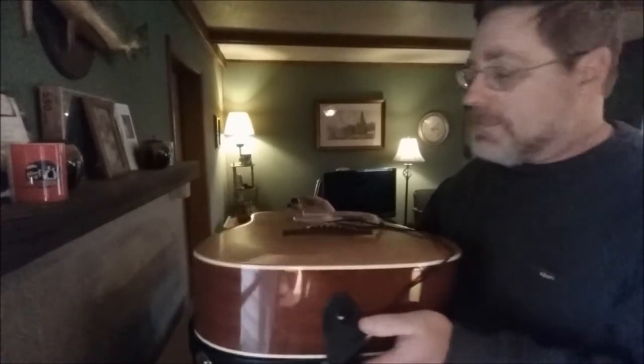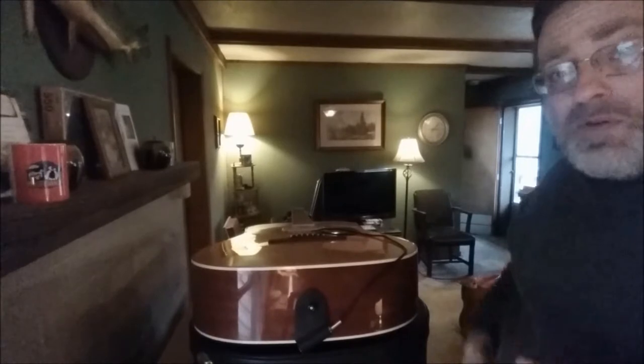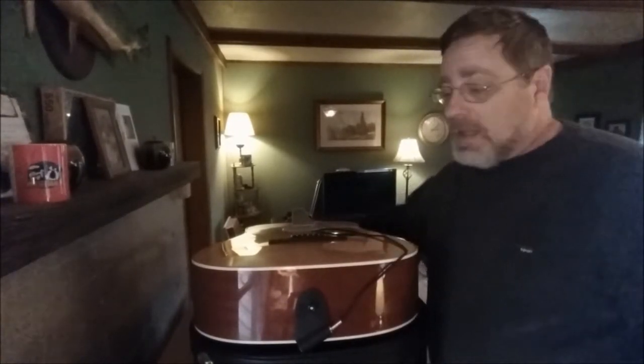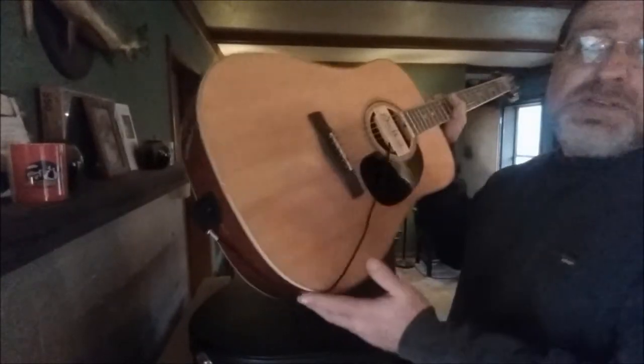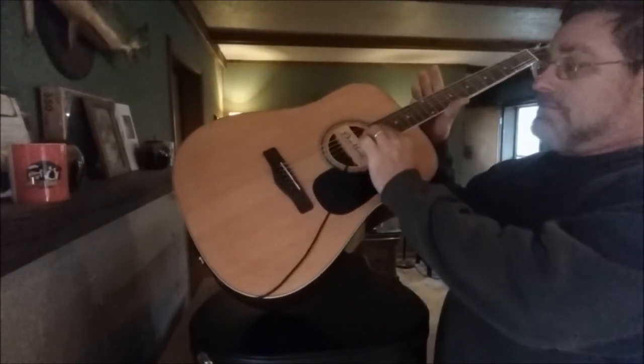This way you can leave the pickup on the guitar. Have your guitar cable coiled up in that pocket up in the neck of the guitar case. When you're able to amplify, plug in. When you're not able to amplify, it still plays just like an acoustic guitar.